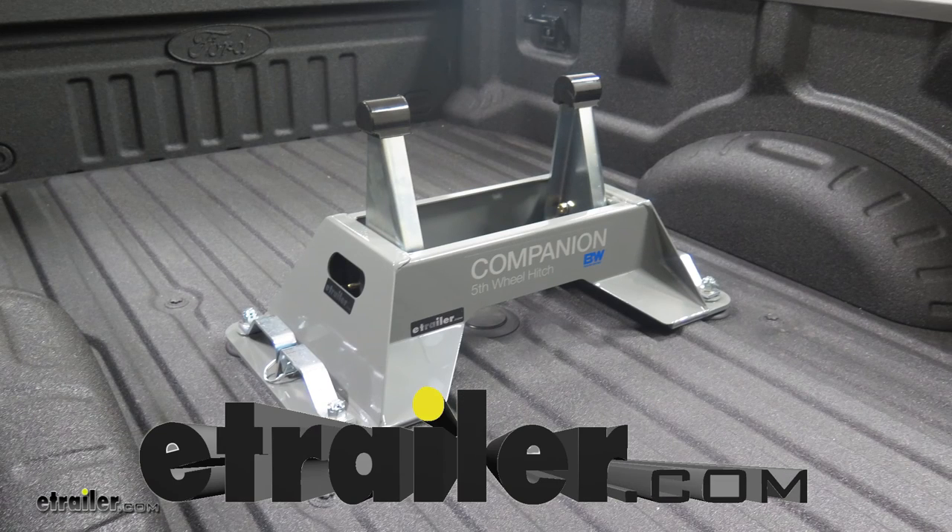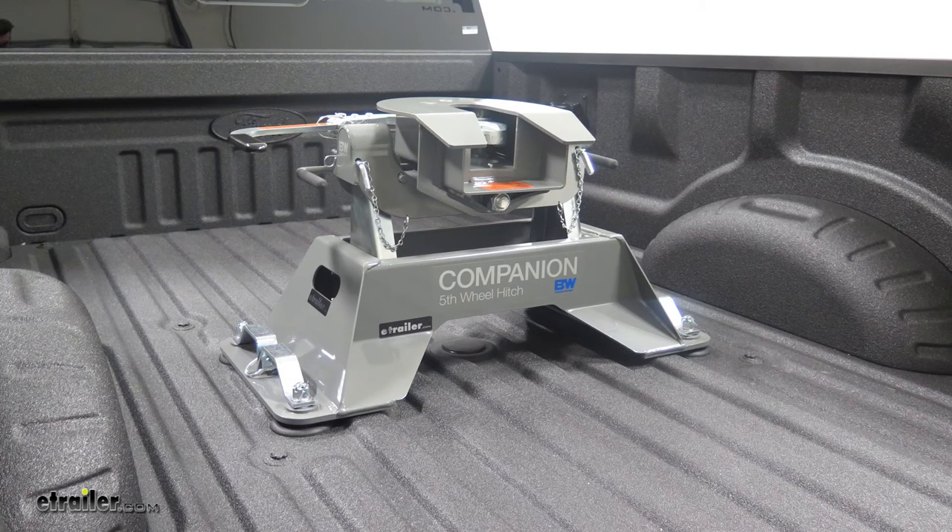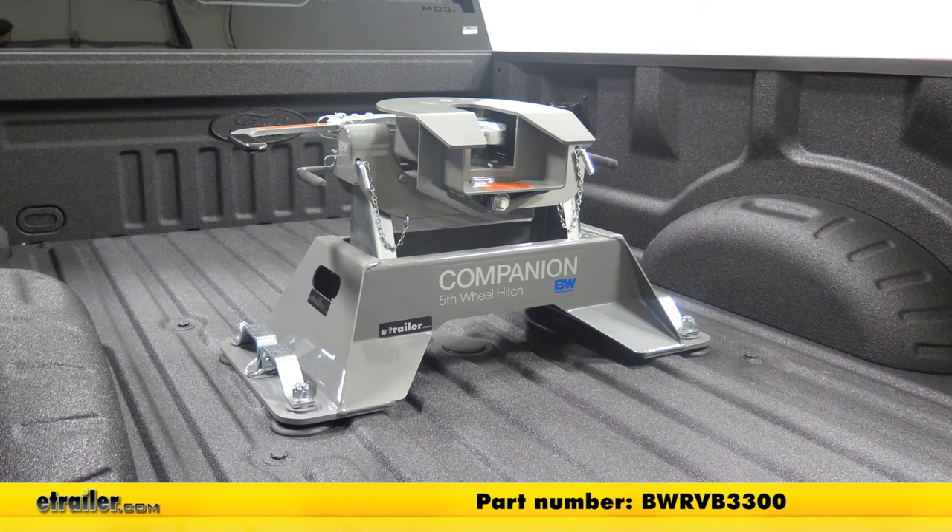Today we're going to be taking a look at the replacement base for the BW Companion OEM fifth wheel trailer hitch, designed for use with the 2011 or newer Ford Super Duty prep package. Part number is BWRVB3300.